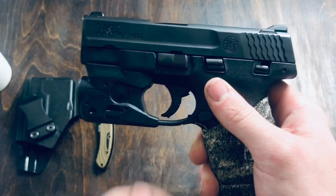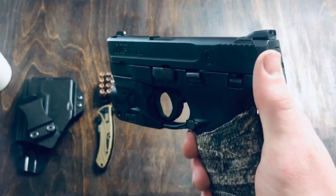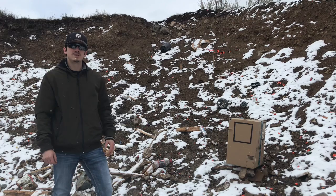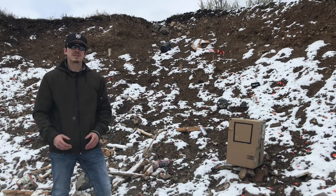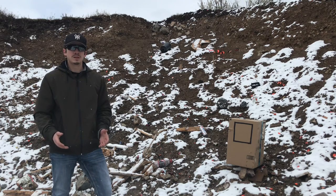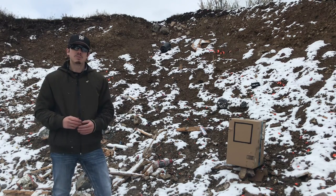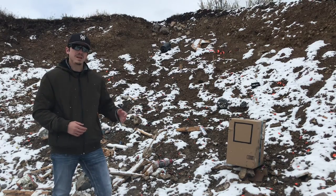Let's go ahead and head out to the range and I'll show you guys how this thing performs. I have my target here. As you can see, I drew about an 8x8 inch square on there just to give you guys kind of a point of reference while I'm shooting it — it will also kind of tell how accurate it is. So I'm going to shoot both rounds, which is 13 rounds, at the target. Let's see how it goes.